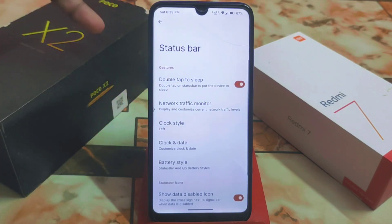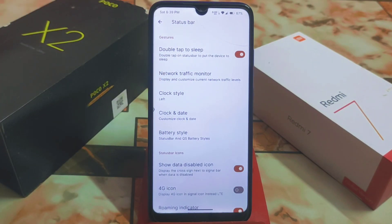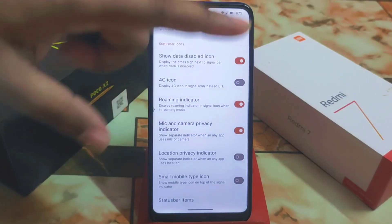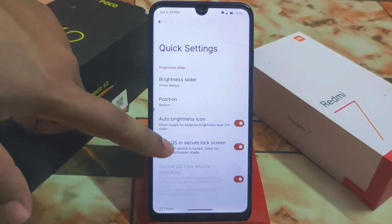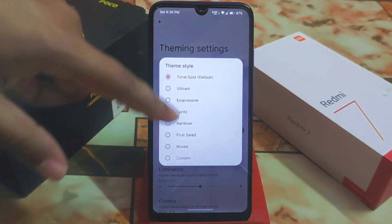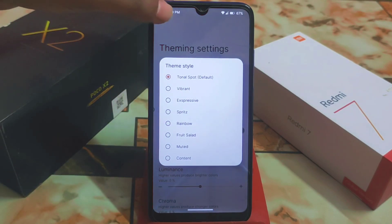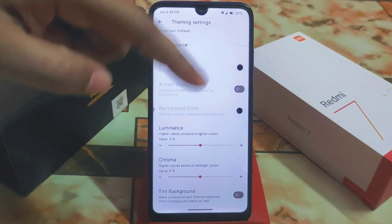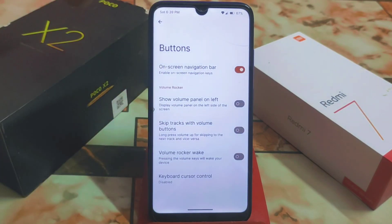In the status bar we have regular customizations including network traffic monitor, clock style, double tap to wake and sleep — everything is working. In quick settings, there's a brightness slider, position settings, and hide QS on the lock screen. For theme style, you can choose from fruit salad, rainbow, muted, vibrant, and others, and you can adjust luminance and chroma effects.